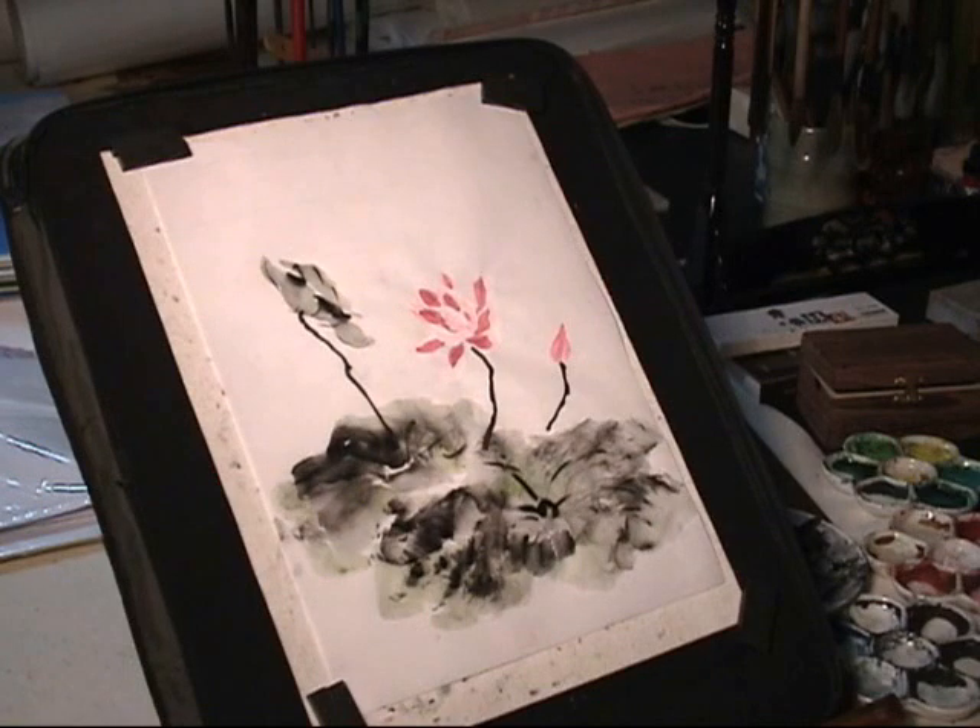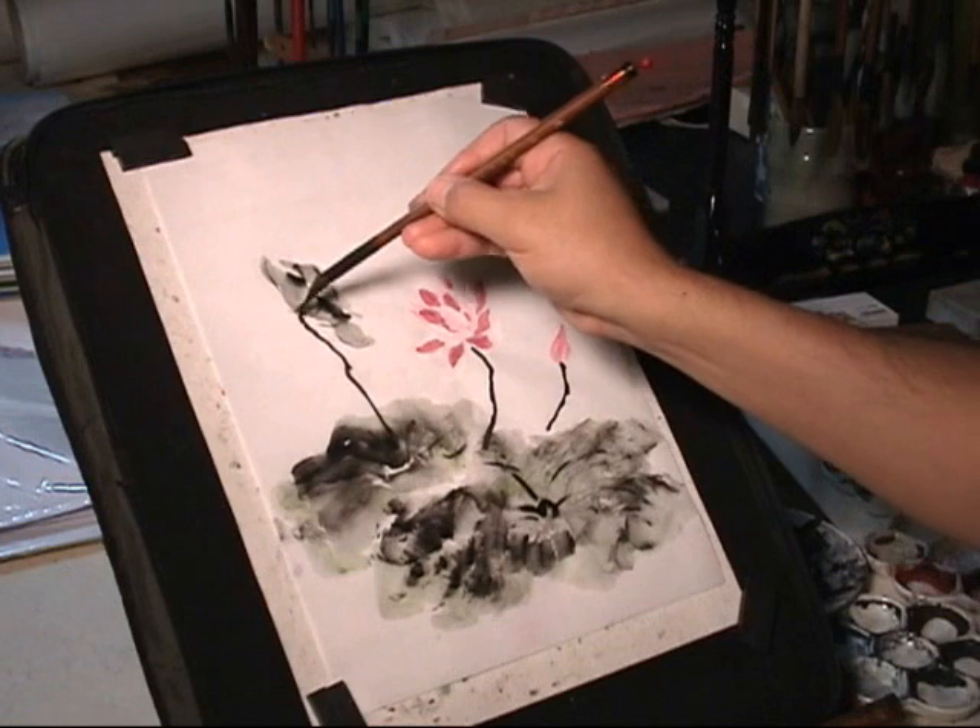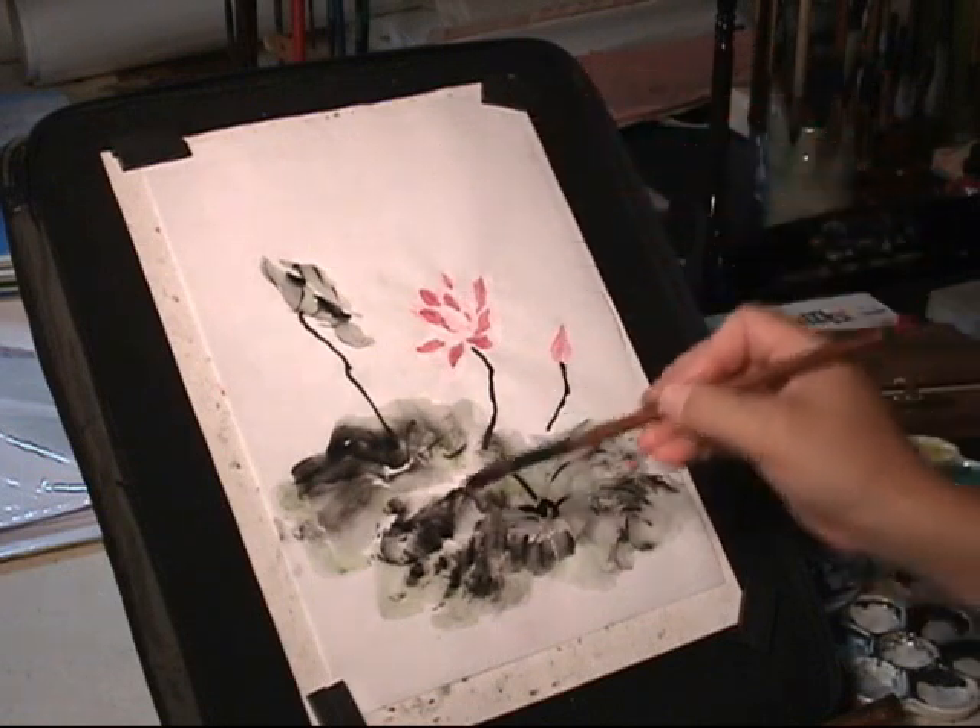I have to do this while it's wet. It will integrate naturally.